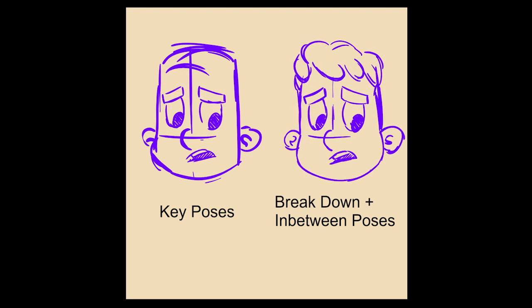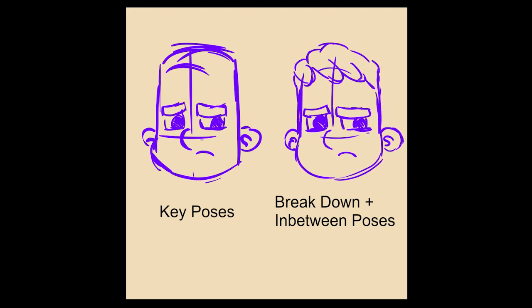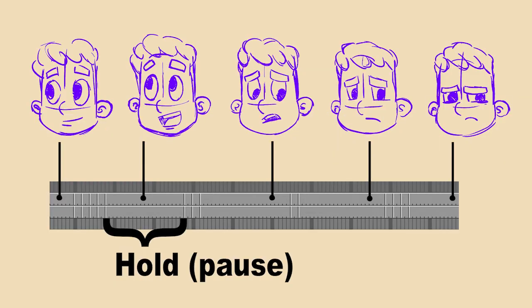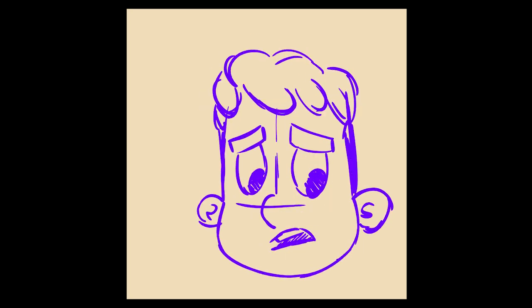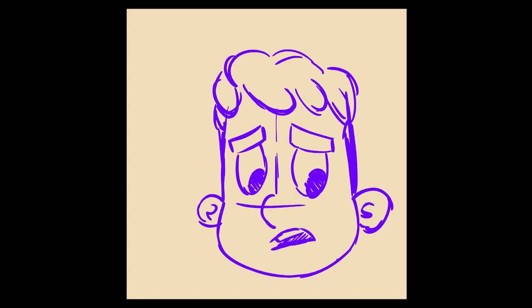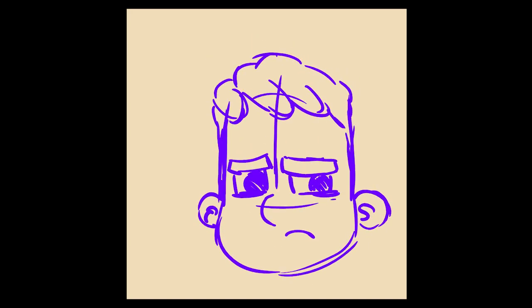Part of the thing that really sells the idea of thinking is the way your character changes from one expression to the next. I think it's a great idea to include pauses that are long enough for the audience to understand what has happened. These recognizable expressions and the appropriate amount of time to comprehend them will allow your audience to identify with your characters.